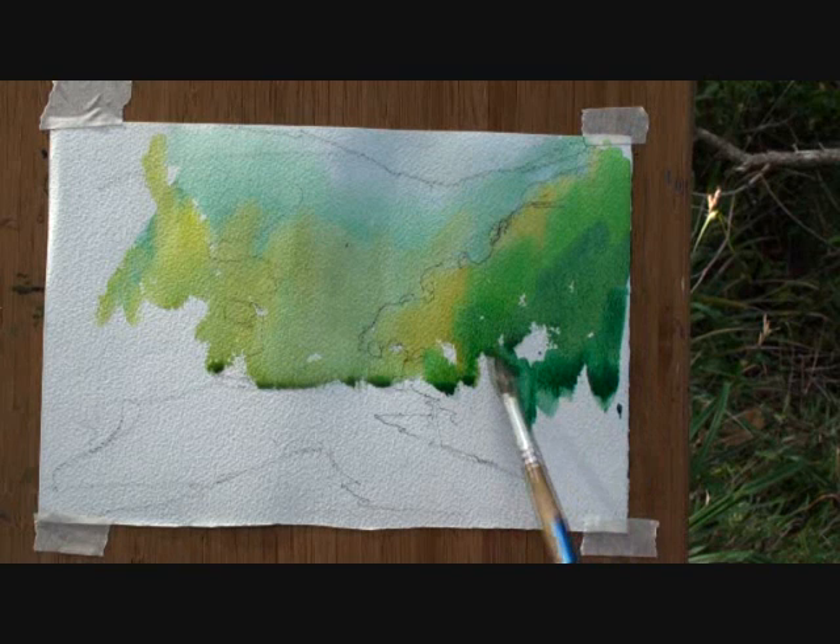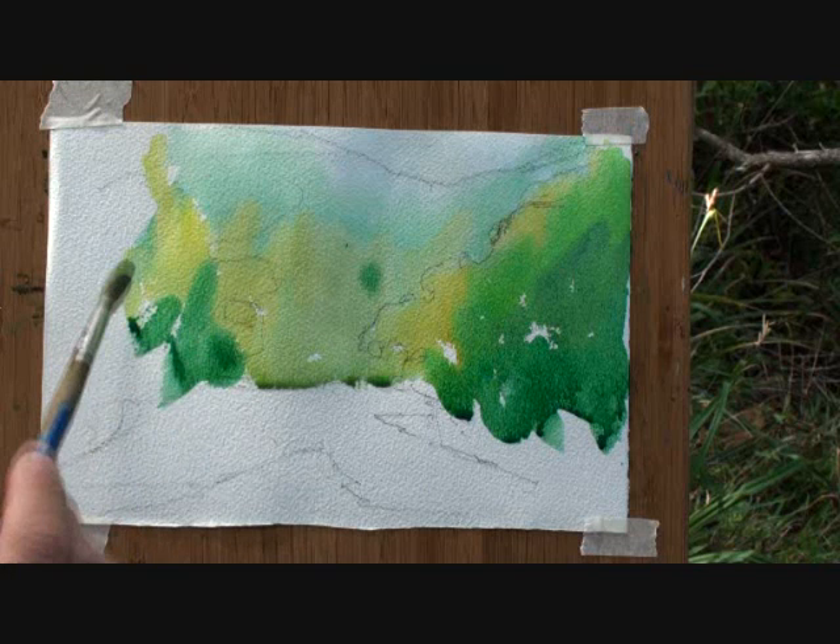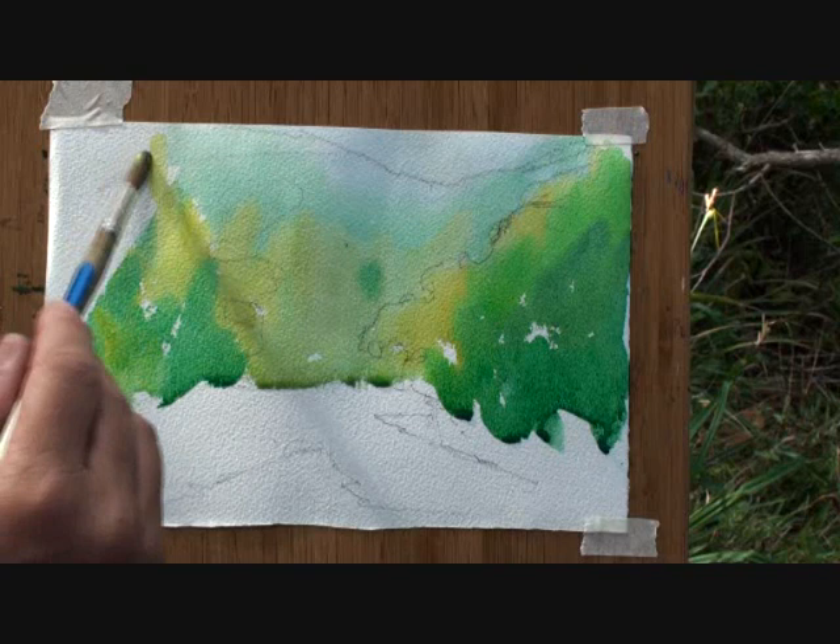Let's try and get some of those down. And then right on the shoreline there, there's a lovely little patch of brilliant green. I'm going to capture that now.